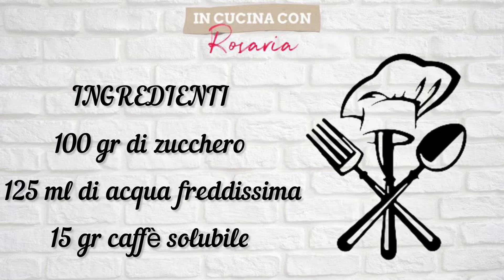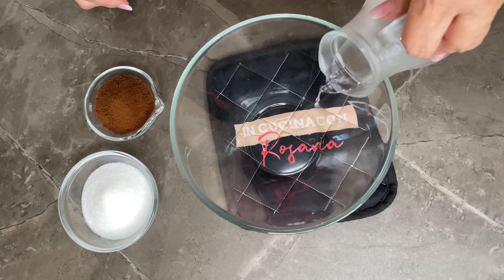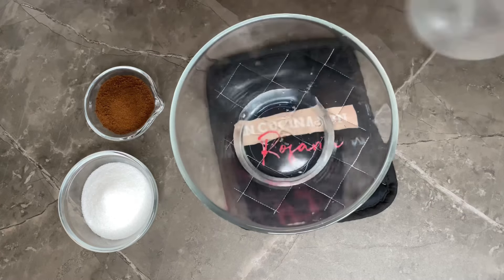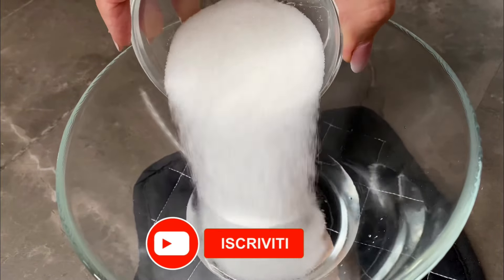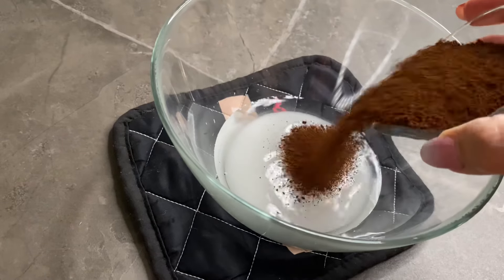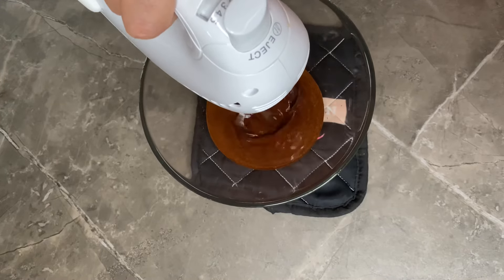Qui come vedete tre ingredienti per un risultato eccellente. Metto in una ciotola di vetro l'acqua rigorosamente fredda, magari la tenete anche un pochino nel freezer prima di procedere. Verso all'interno lo zucchero e il caffè solubile, pronta per montare questa crema.